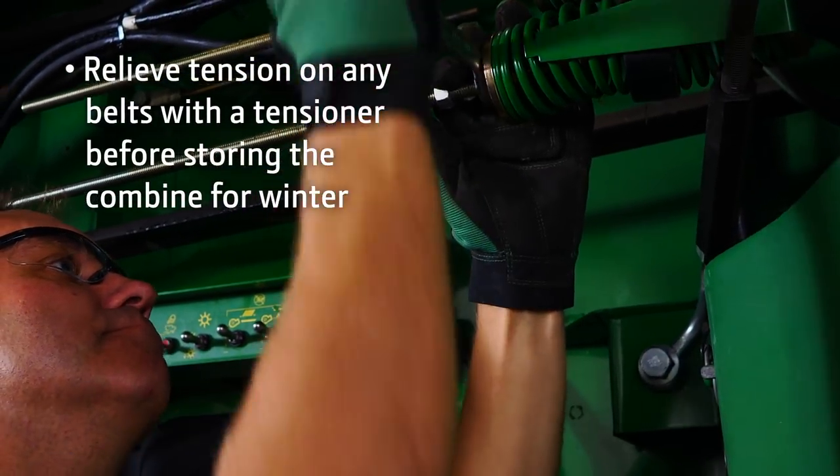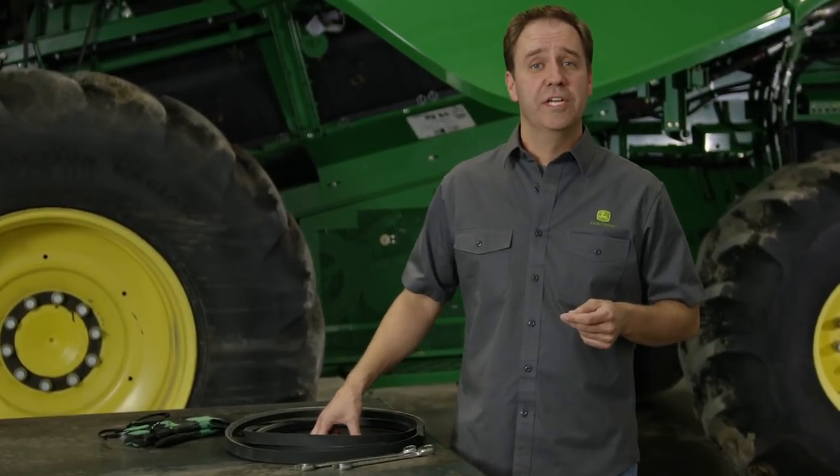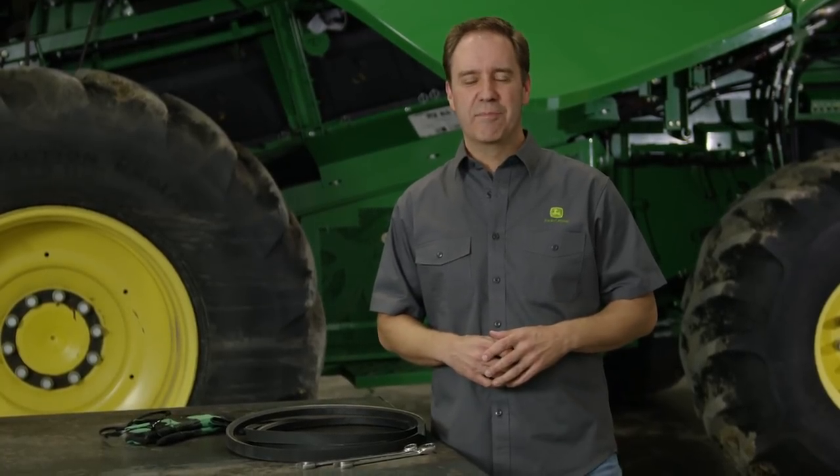Relieving tension will help prevent belts from becoming deformed. We recommend scheduling an off-season inspection with your local dealer. John Deere dealers have the best-trained service technicians in the industry, plus we offer a complete portfolio of John Deere OEM parts and aftermarket alternatives from A&I products.